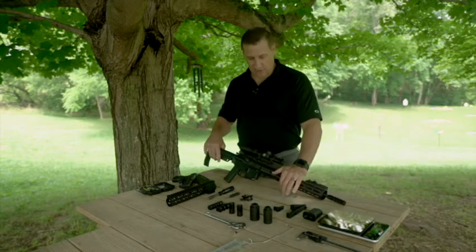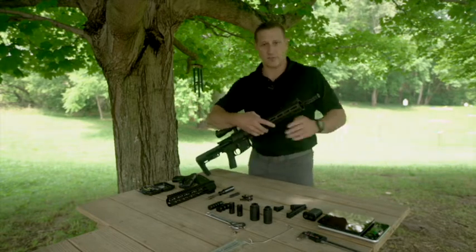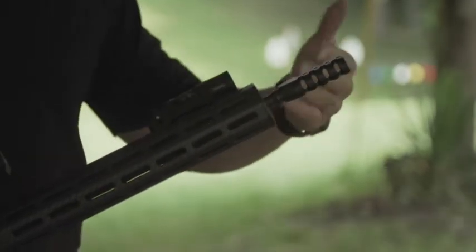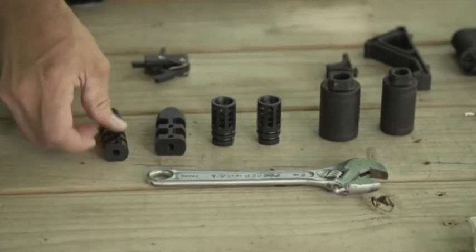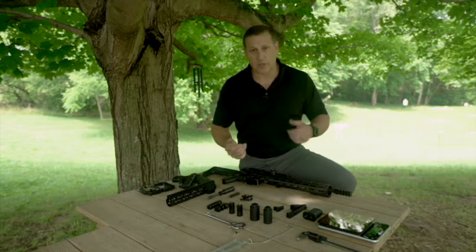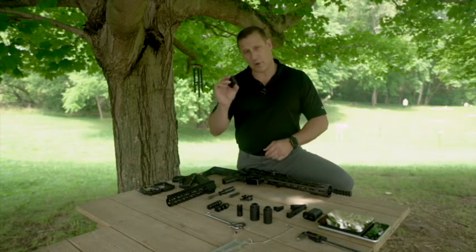Starting off with the compensators — they left several different compensators for us to try. These are going to help with muzzle rise and recoil mitigation. They have a couple of different models: 308 models, 5.56, and a couple of different bigger open-chamber models that are a little heavier if you're wanting to go with a heavier bolt action or a heavier load.